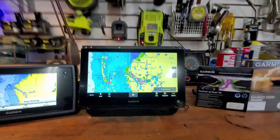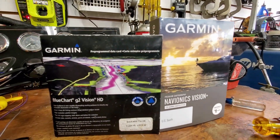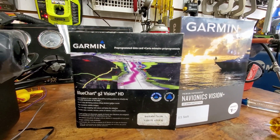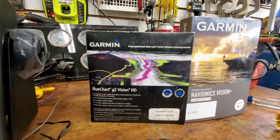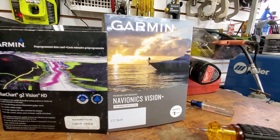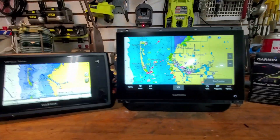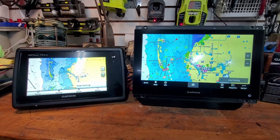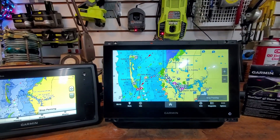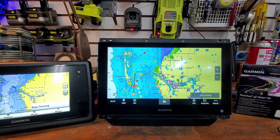This is clearly a way better product than the old one. Now there is G3 Vision stuff which is better than G2, but still not as good as the Navionics version. I'm familiar with Navionics and I just like the ease of use - the charting, planning a course, and using it to navigate once you start.